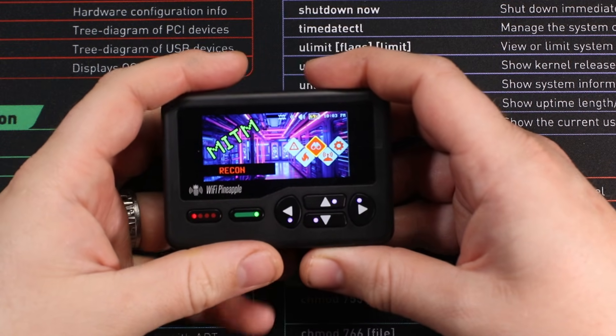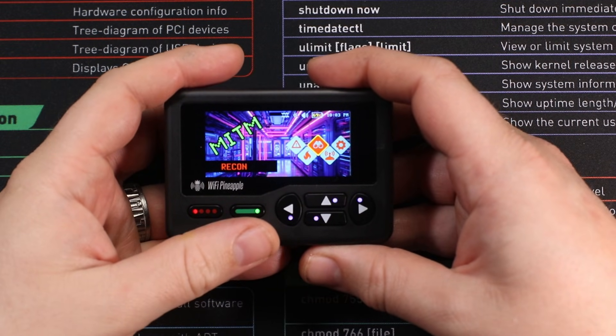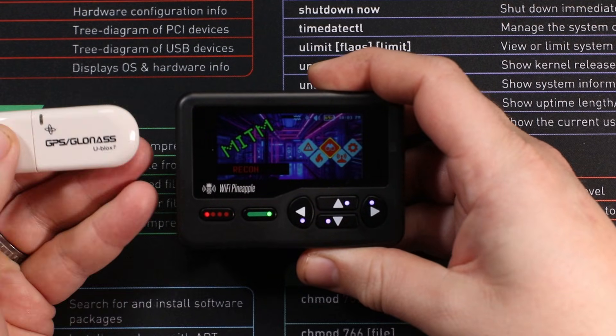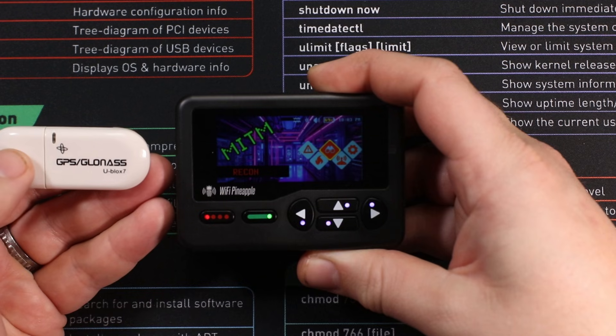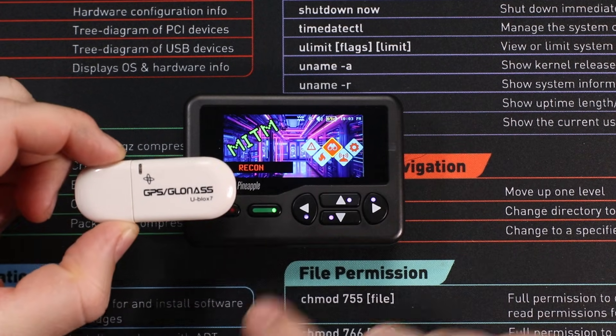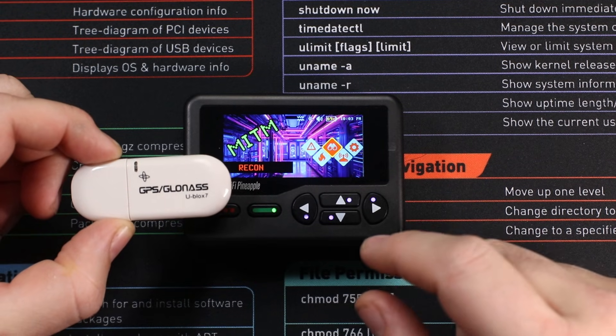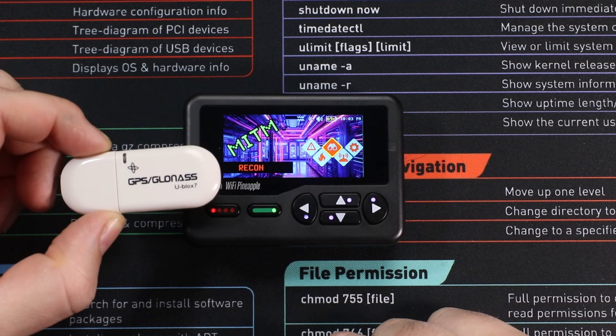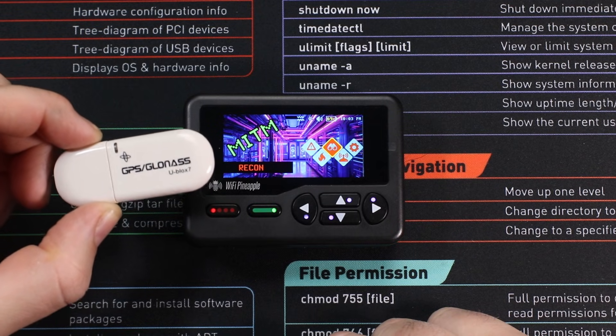Hey, Man of the Mayhem here and welcome back to another video on the Hack5 Wi-Fi Pineapple. Today we're going to be looking at how to set up our U-Blox 7 GPS dongle. This dongle is important because it allows us to get GPS data onto our pineapple, so when we're out and about wardriving we're able to get that GPS data and assign it to those SSIDs and MAC addresses so we can actually do some wardriving.